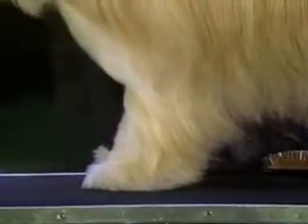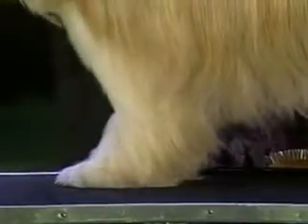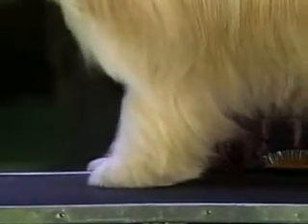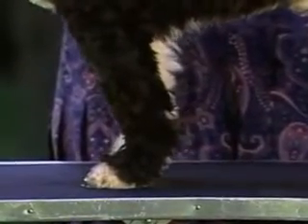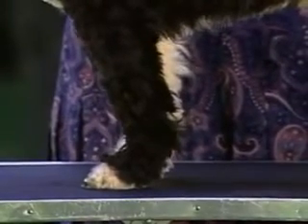The Tibetan Terrier foot is unique and is a primary breed characteristic. Large and rounded, the foot is effectively flat — you can feel that there is little or no arch. The Tibetan Terrier must stand well down on his pads; there should be no sign of a dog being up on his toes, as this is alien to Tibetan Terrier type. Pads are strong with plenty of hair between the toes.